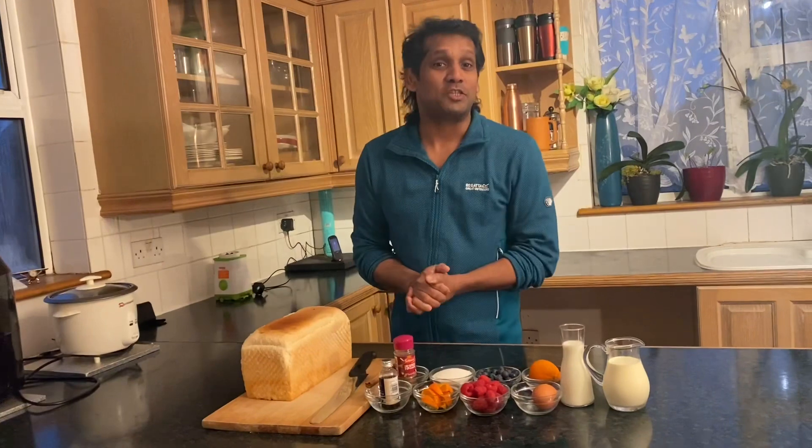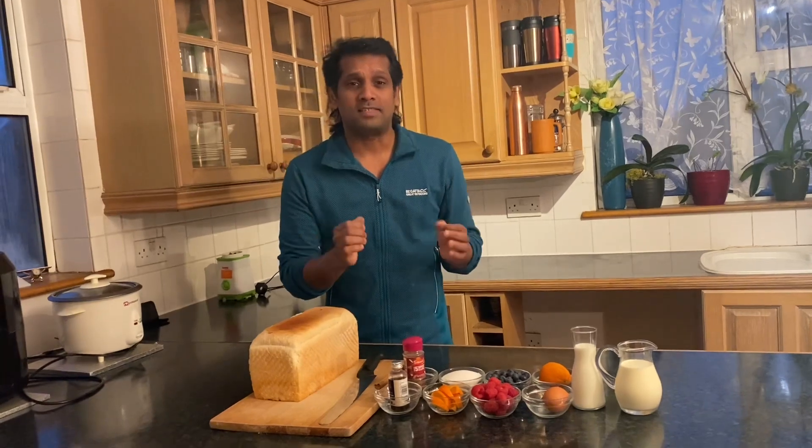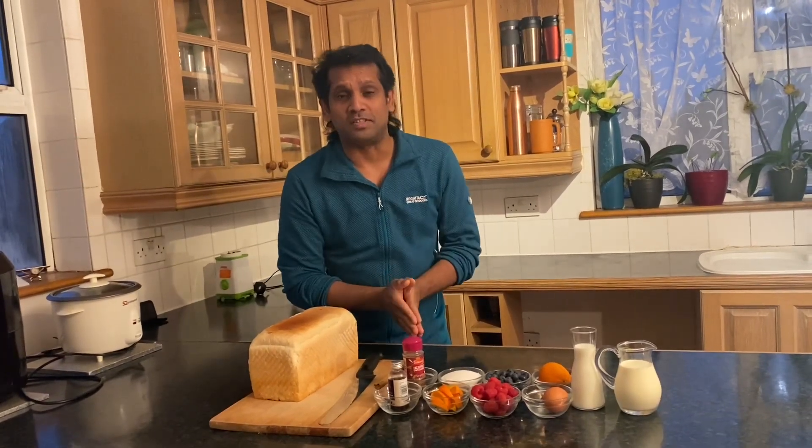Welcome to Sardang's Home Cooking. We are here with a great breakfast recipe — French Toast. It is very easy to make.